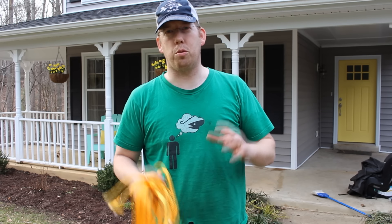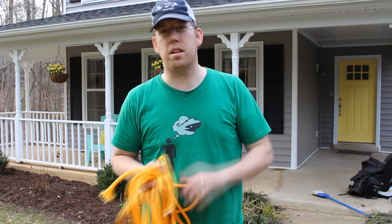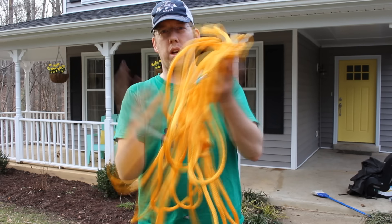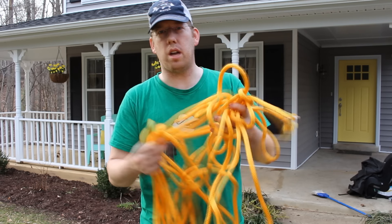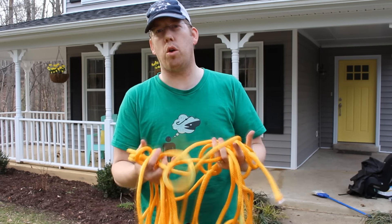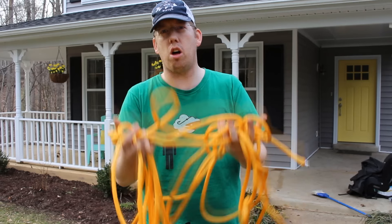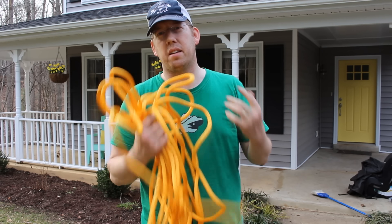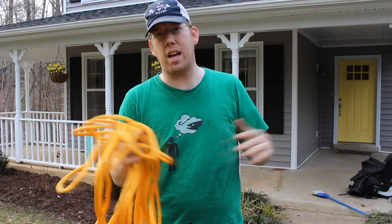The first knot I want to show you really isn't an outdoorsy knot. It's a knot that I use around the house all the time. It's a knot designed for storing cords and ropes. So you get this big gob of extension cord or rope that's just sitting in your garage all tangled up. This knot will help you store it, get at it quickly, and keep everything nice and tidy.